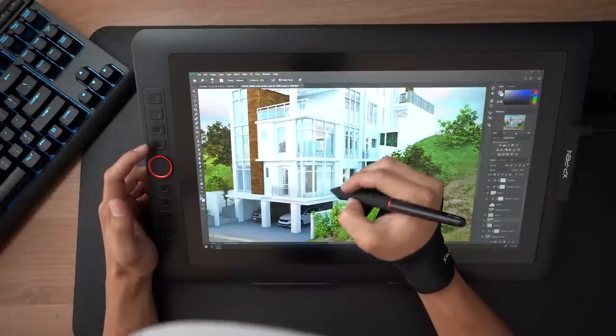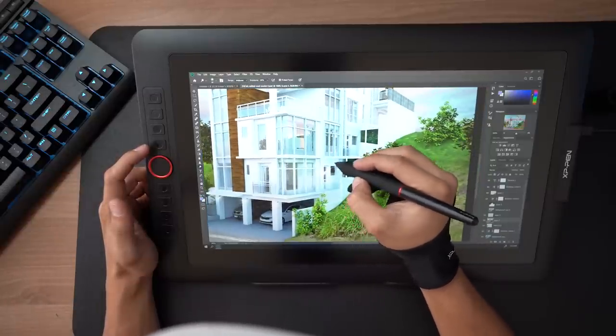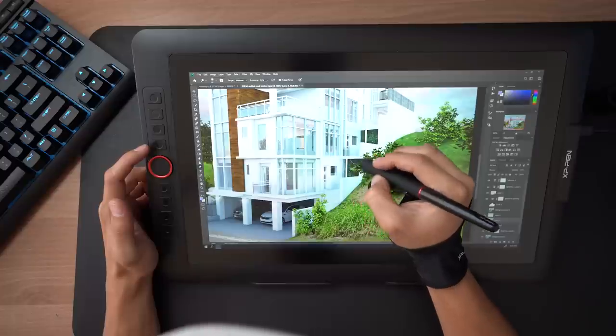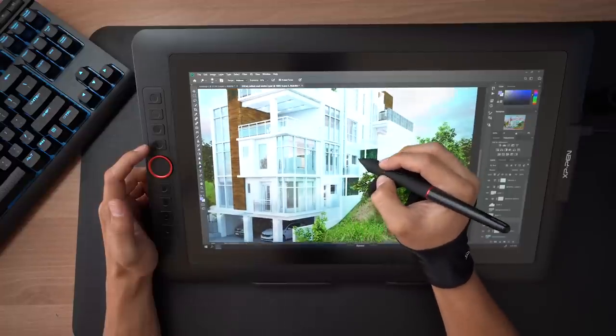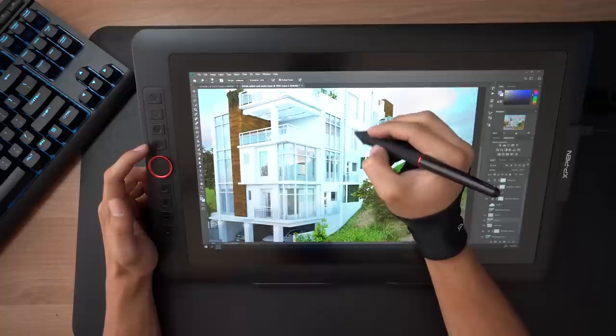One of my favorite uses for this tablet is retouching my 3D renderings. You can spend hours perfecting the output of your render, but sometimes you really have to use the dodge and burn tool to get the shadows just right. With this drawing tablet, dodging and burning feels like a breeze and I actually had fun retouching my renders.